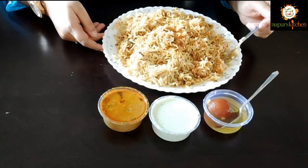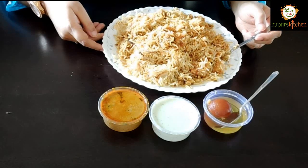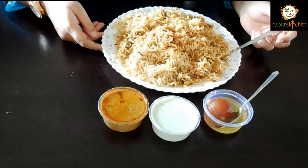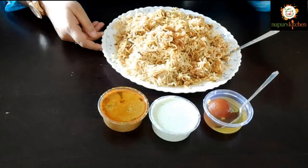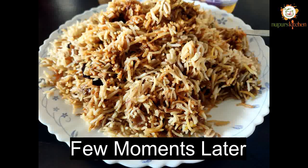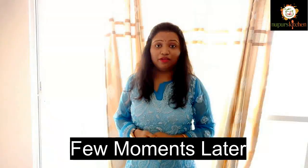I will show you the first bite and the flavor. It has kewra essence added to it. There are very good spices and the flavors are very good. Now I will give you the full review. I had my biryani — it was too good, full of flavors. It's a good biryani.